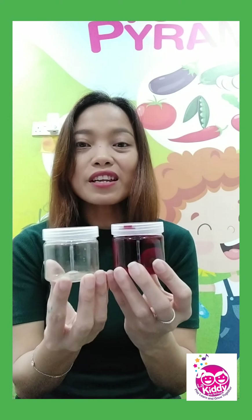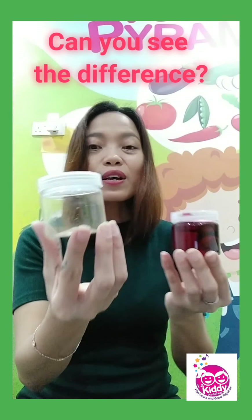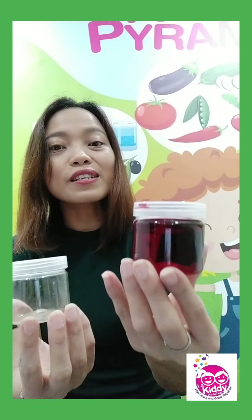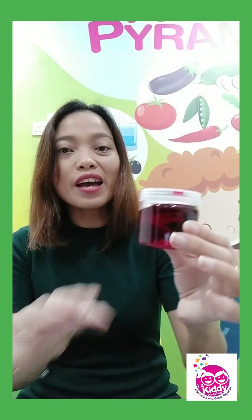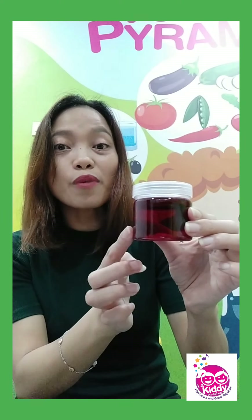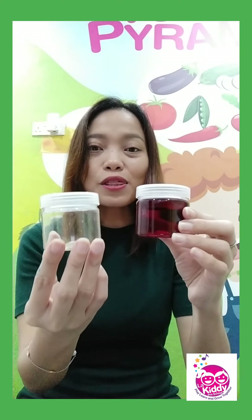I will show you some examples and later you will know what we will learn. So I have here a container — two containers. Can you see the difference? This one has nothing inside, and this one has something inside. It's red water. It's water with red color.